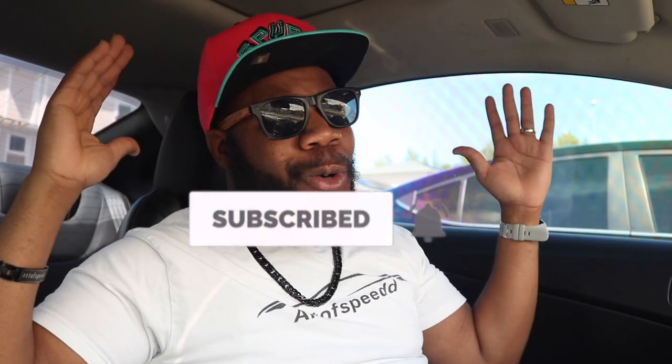If you're enjoying this video, smash that thumbs up. If you're not part of our Speed Fam, go ahead and hit that subscribe button. Welcome to the family — I look forward to seeing you in the next video.